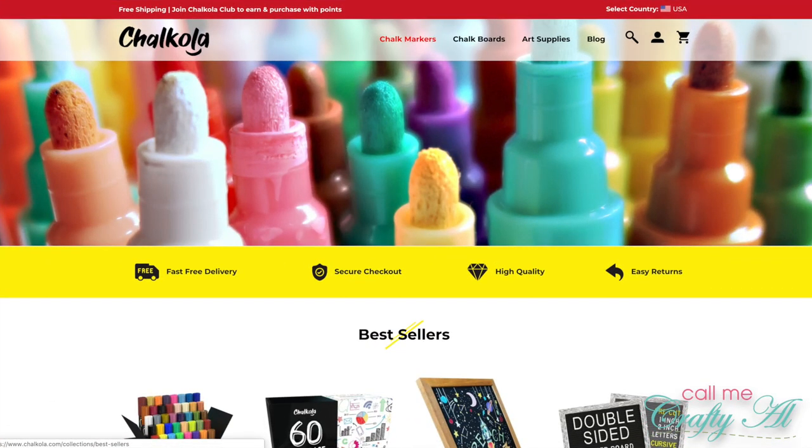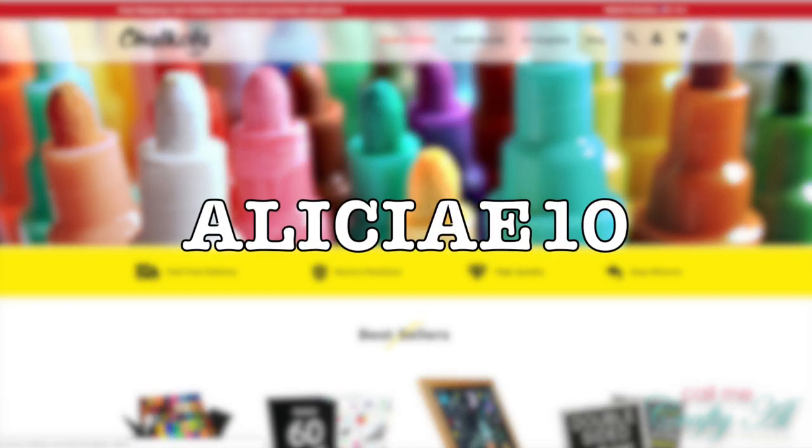As I was editing today's video I remembered that I completely forgot to tell you about my affiliate link in the description box and about my special coupon code. If you would like to go to the Chocola website and purchase any of their products, I do have a special link below — it doesn't cost you anything extra and it helps me keep this channel going. I also have a 10% off coupon code that's even good on sale prices. If you go to the Chocola website, the discount code is AliciaE10.